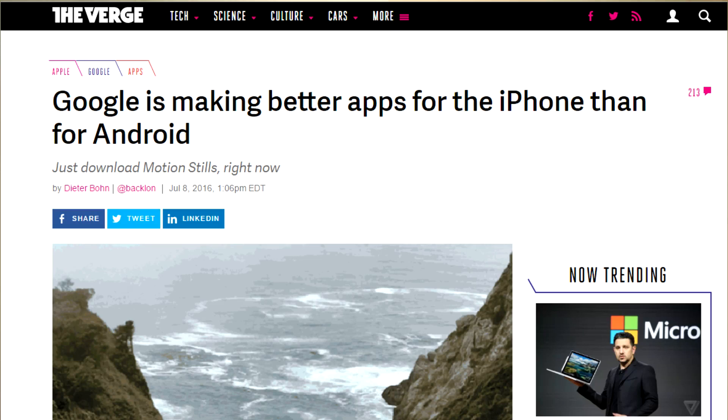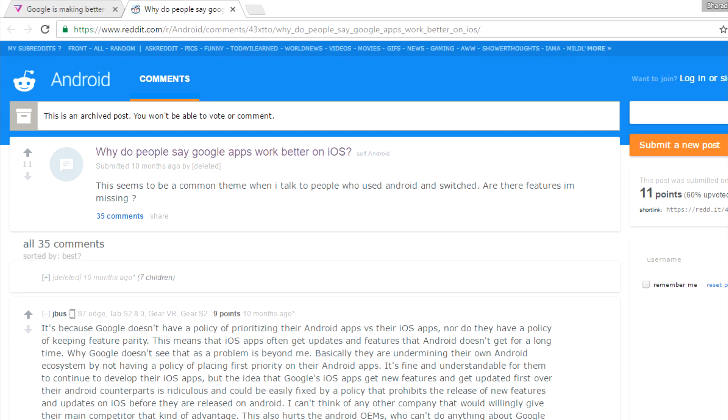It's no surprise that a lot of people feel that Google apps work better on iOS. This is an ardent example of how Google apps work better on iOS than on Android.